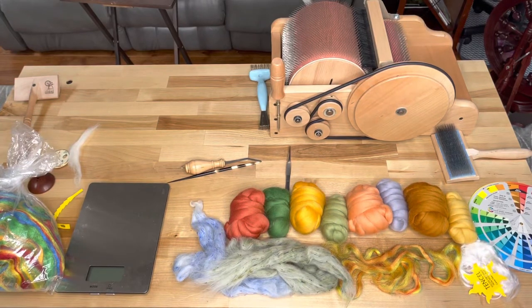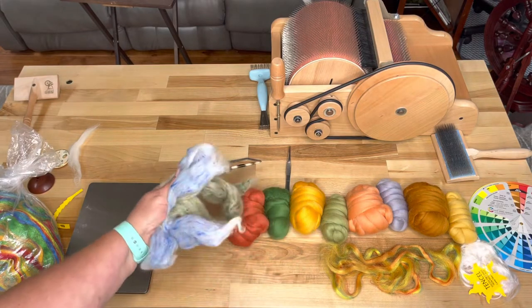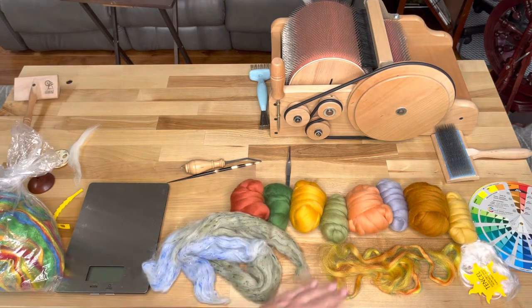Hi, this is Kirsten from JK Fiber Arts. Today I thought we'd do some art bats. The first one I'm doing with merino, tensile, some Peruvian wool with viscose bits to give you a tweed effect, and some Firestar.